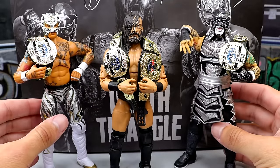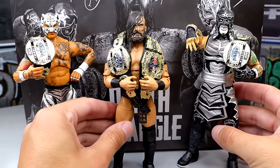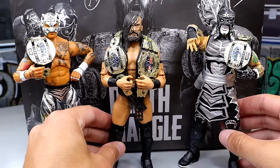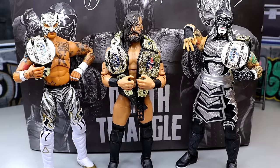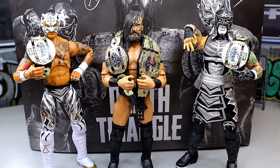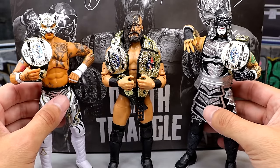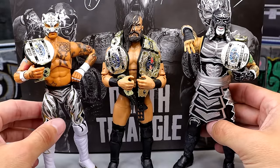Here's our Death Triangle set out of the packaging. I've posed these guys around and I am enjoying all of these different things. Until the rotating base is fixed — I tried to get a battery yesterday and they didn't have any, so I gotta order one off Amazon. Until that arrives, we do not have the rotating base for the reviews, which makes me sick, but we'll get through it together.